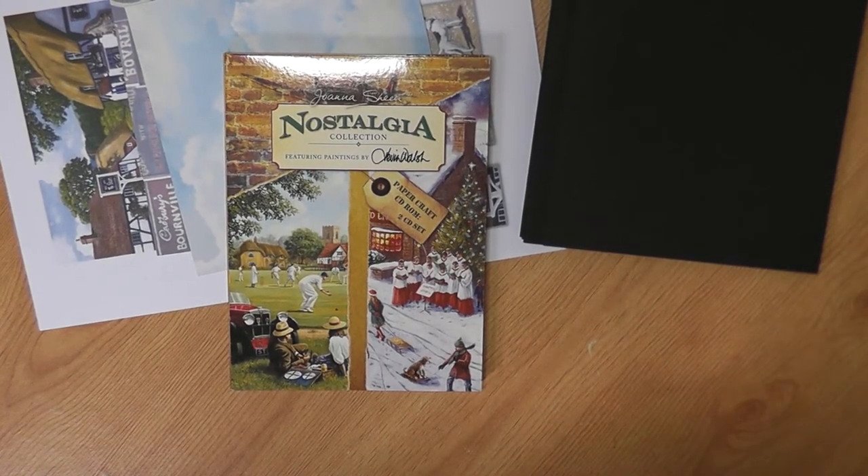Hi everyone, it's Kathy here from Memories Made Magical. I'd just like to welcome you all back to my channel. This morning I thought I'd try something a little bit different with mini albums. I've got a big stash of crafting CD-ROMs that I've purchased over the years from different crafting companies.